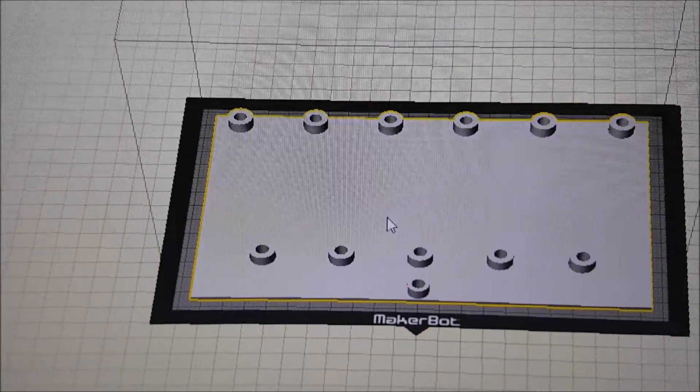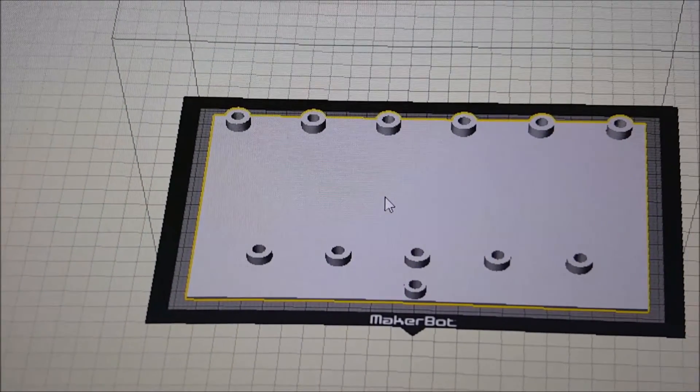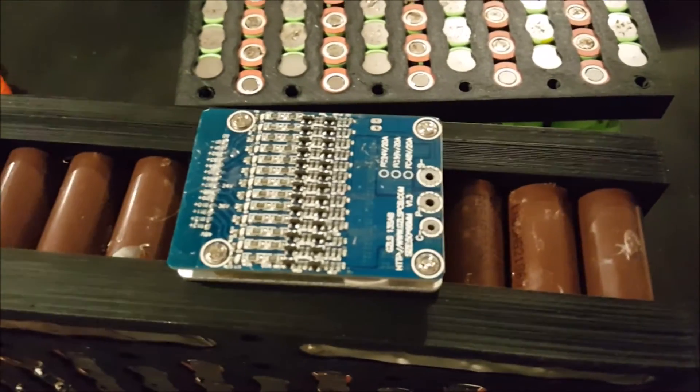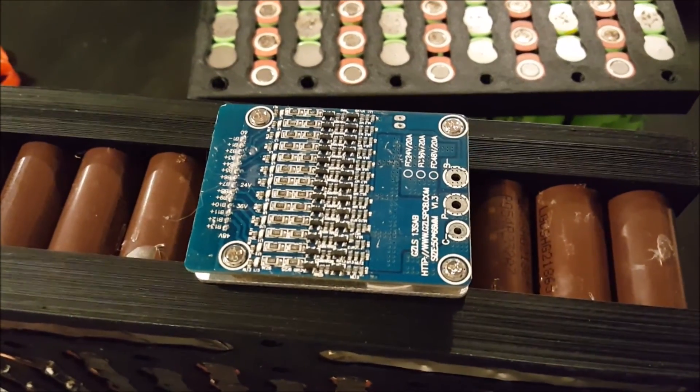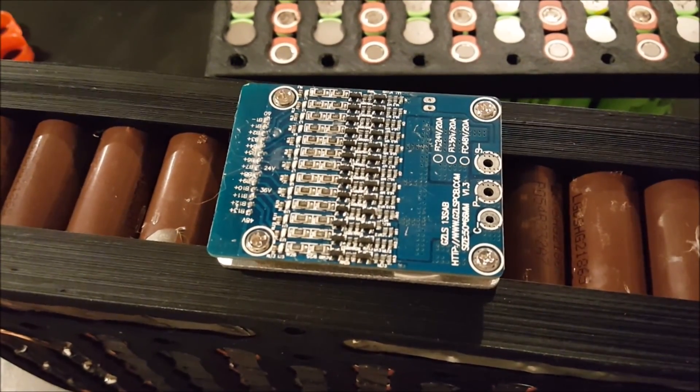This cover will go over all of the copper wire and everything. If you have any comments, leave them in the comment section below, and once I get further with this I will post another video.